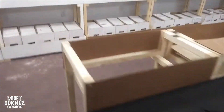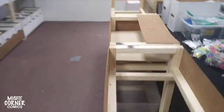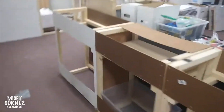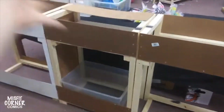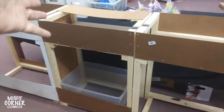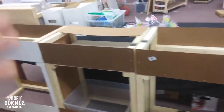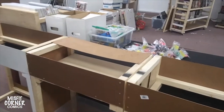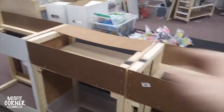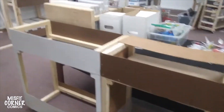Then I have these three racks, which will also hold comic boxes. Comic boxes will go here and here, here and here — they'll actually go down here too. I don't have enough boxes to fill this space, but I have boxes with blank sketch covers and cheap trades and so forth. So those will probably go in there, but I haven't decided exactly what all is going to go in there yet.